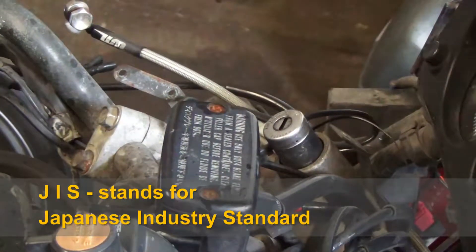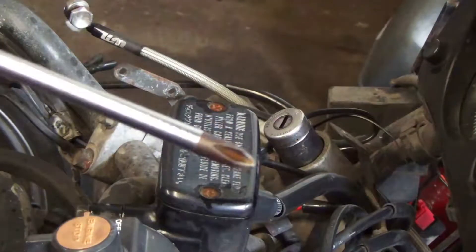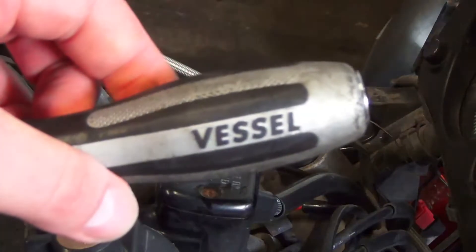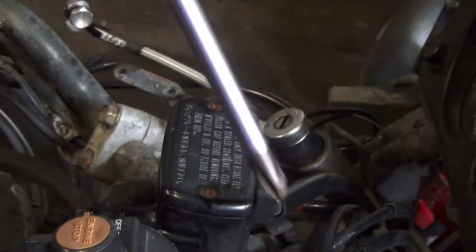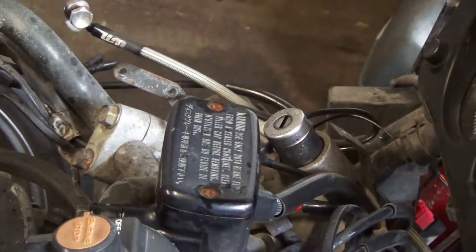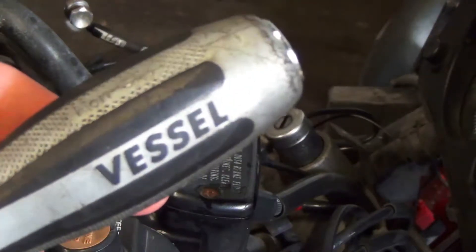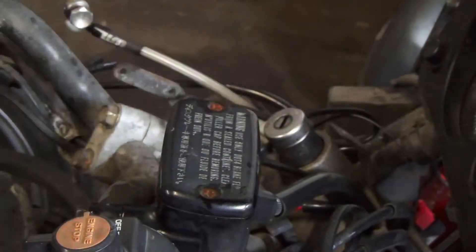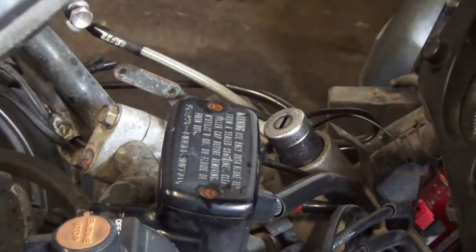They've got a slightly different shape to the actual screwdriver — you probably won't be able to see it. This is one of the screwdrivers I've got; this is a Vessel Magadora, I'll put a link in the description. If you do anything on a Japanese bike you should use one of these. They don't have to be the same brand but the main thing is they have to be JIS, otherwise you're going to run into the risk of rounding the heads of the bolts, which is quite common.